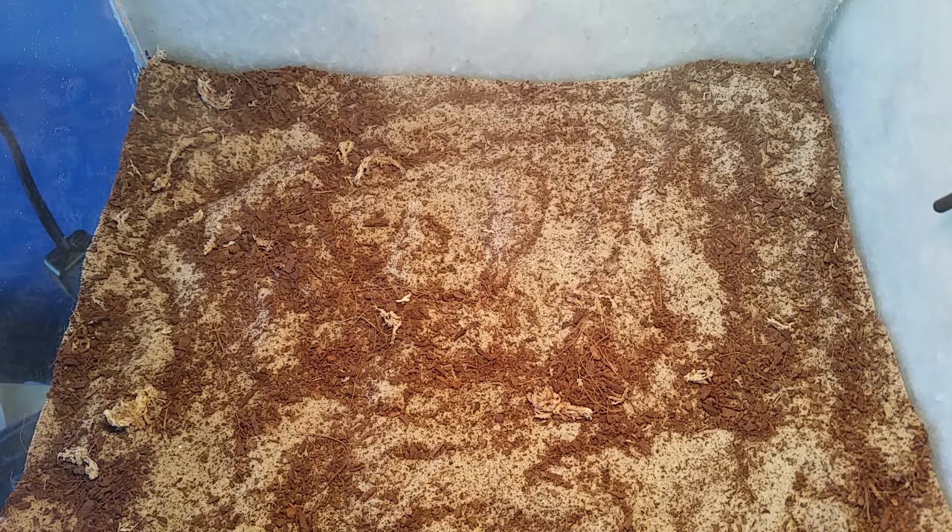Hi guys, Mason here. Today's video I'll be showing you how I set up my cage for my giant desert hairy scorpion, or Hadrurus arizonensis. It will help you guys if you're looking into getting this species of scorpion or another species of desert scorpion, or if you just want to see some different types of setups there are.